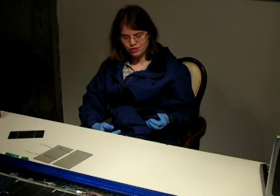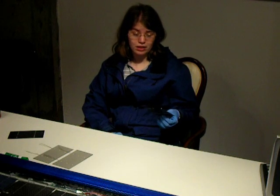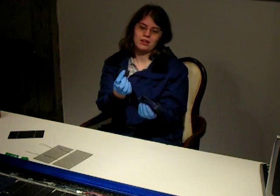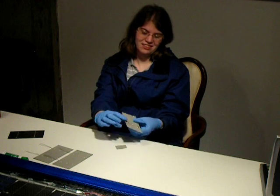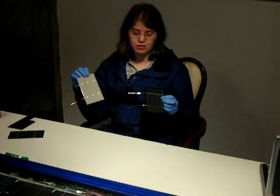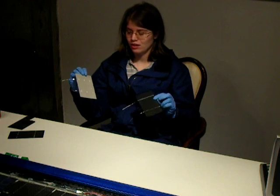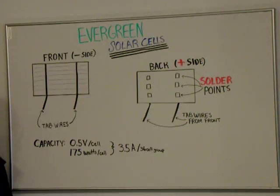These solar cells are very fragile and you need to handle them delicately in order to not break them. They're actually very brittle — they snap very readily and you will lose a couple as you're doing this project. Here are the Evergreen solar cells. The pretty blue side is the negative side of the cell, and the gray side is the positive side. They're commonly available on the internet, especially eBay.